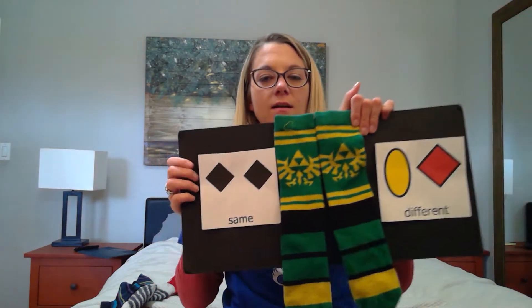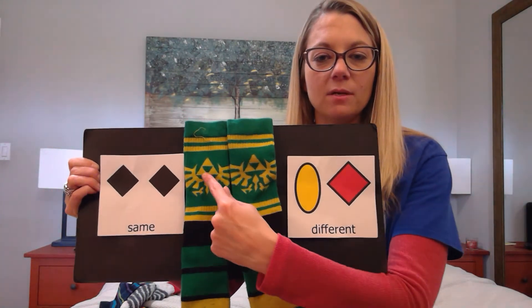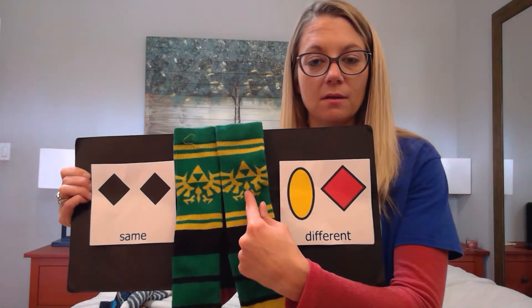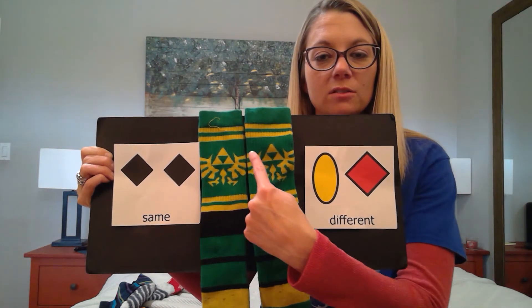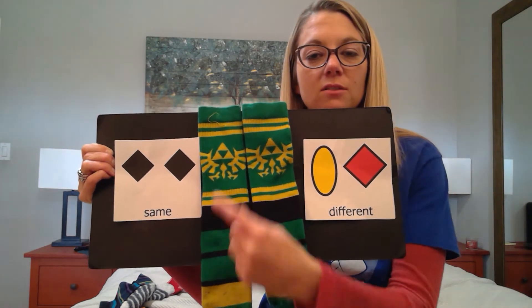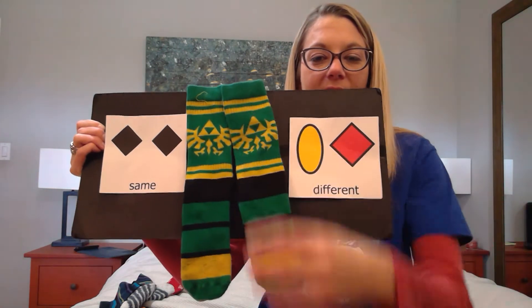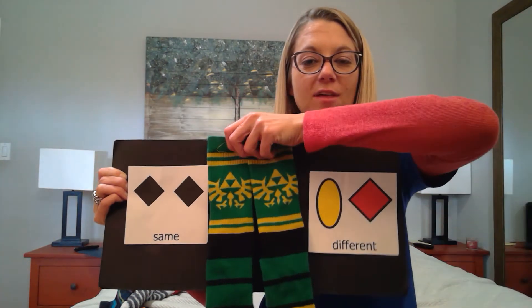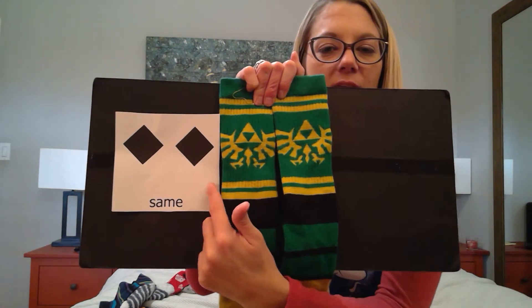I have some bright socks here. Look at these. These have the same picture — the same picture. They also are the same colors: green, yellow, and black. They're also exactly the same size. These socks are the same, not different. We found another match.